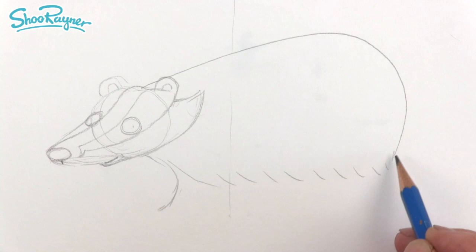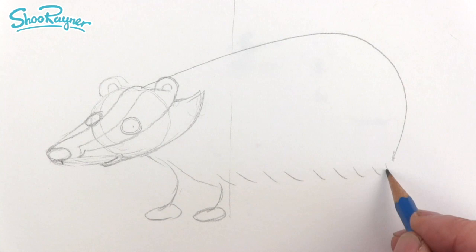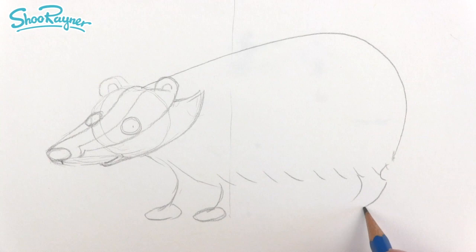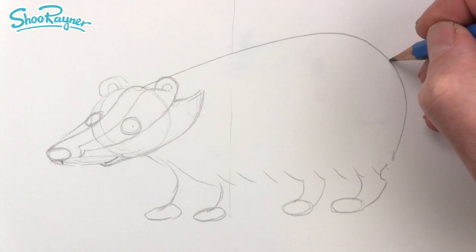We want another curve there, and on the bottom of these curves we're going to put little ovals. Here we go curve that way, then down, then a curve, and another oval at the bottom. Put another oval there, and those can curve up there, and then the tail will be like that at the back.